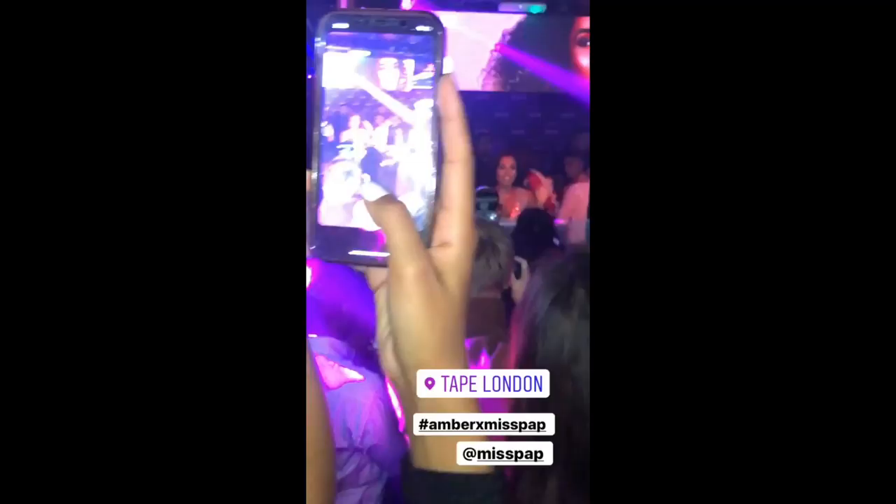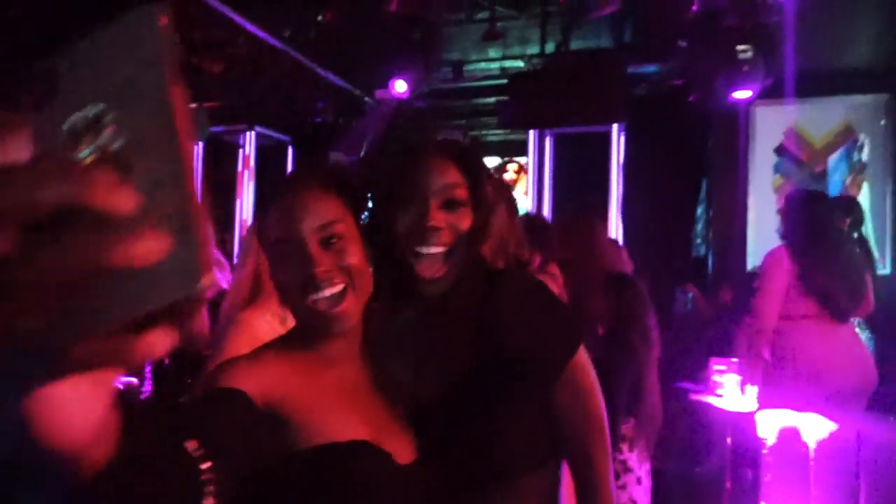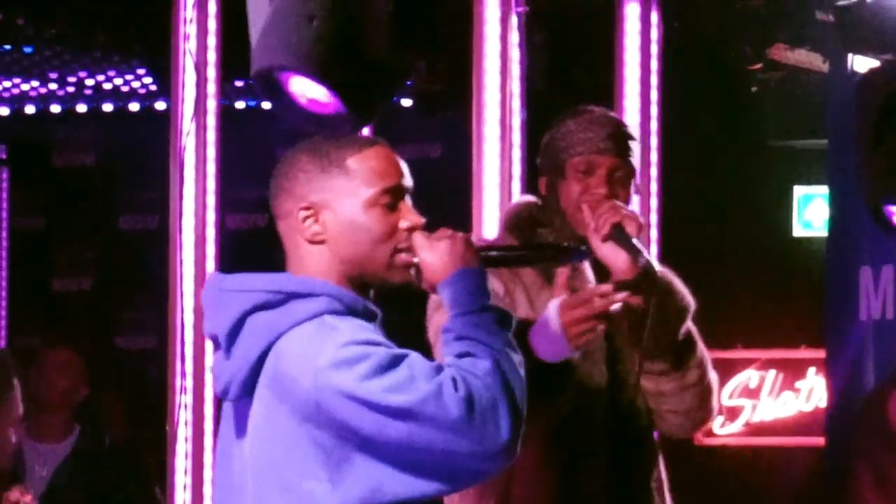Hey guys, it's Amy — look how amazing she looks! Thank you all for coming, I hope you love my collection and let's have a safe night.